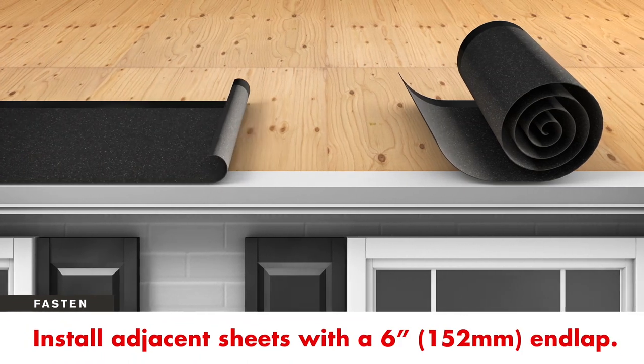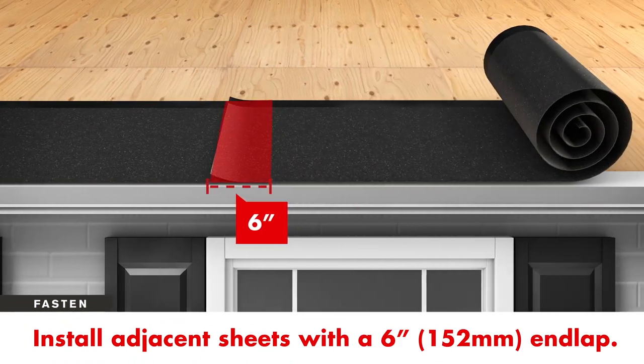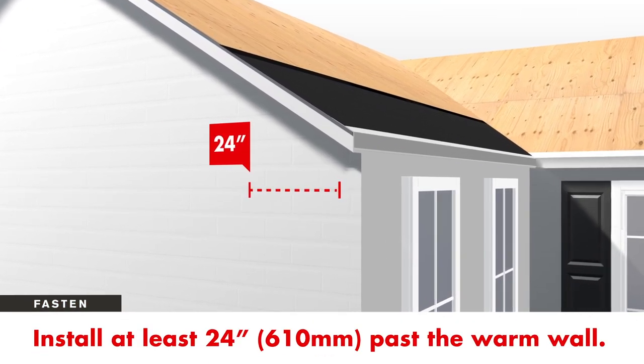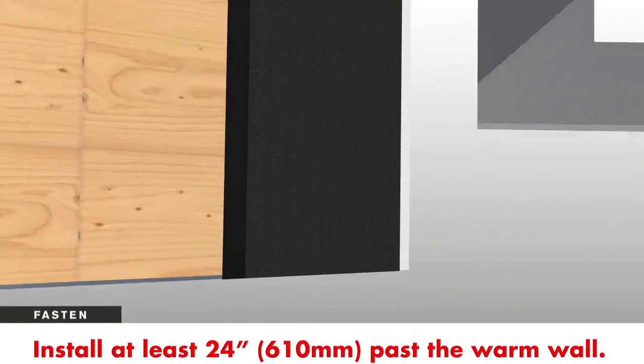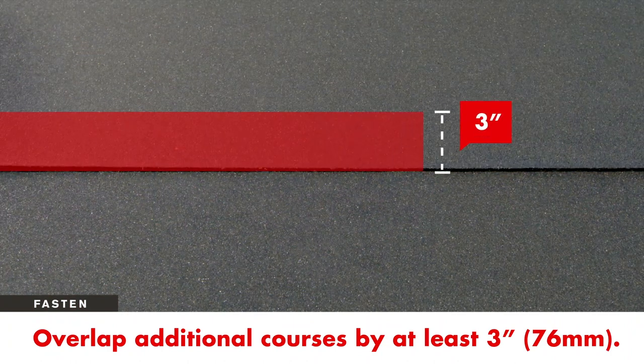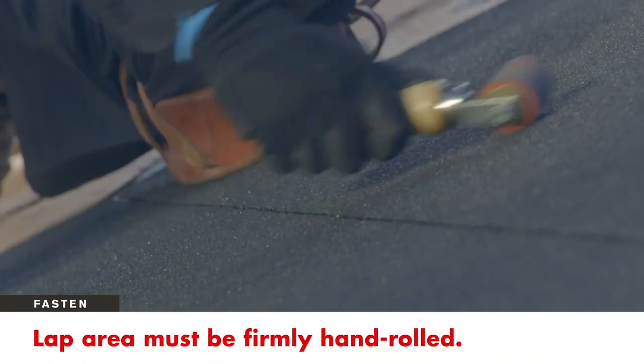Adjacent sheets of leak barrier must be installed with at least a 6 inch end lap. Install leak barrier up the roof to a point at least 24 inches past the warm wall, the finished wall inside of the house. If an additional course of leak barrier is required, it must overlap the first course by at least 3 inches. This lap area must be firmly hand rolled to ensure a watertight seal.